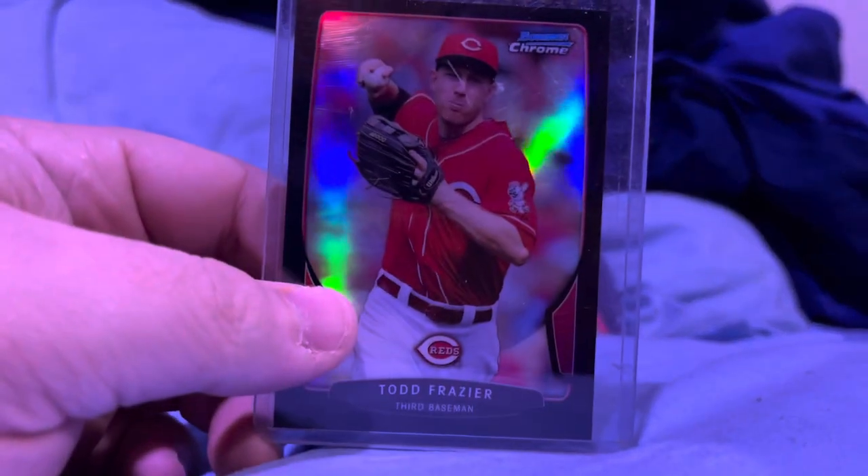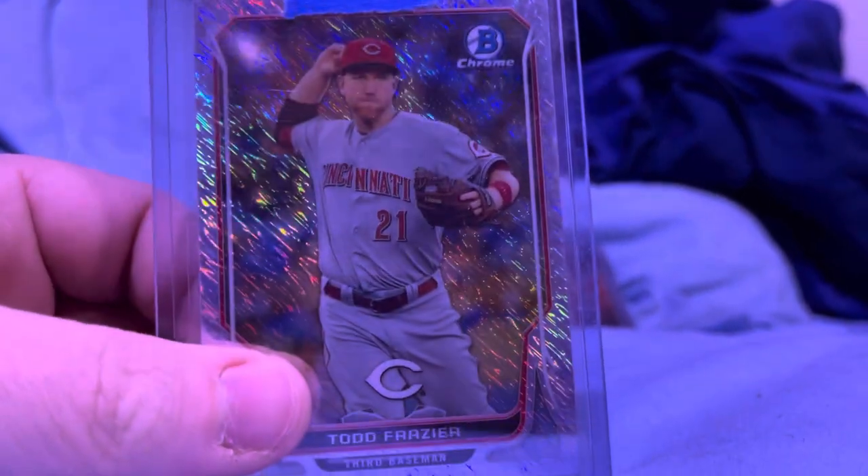Another one — I have a lot of this rainbow. And then this is to $15, the shimmer. This is to $10, the purple shimmer.